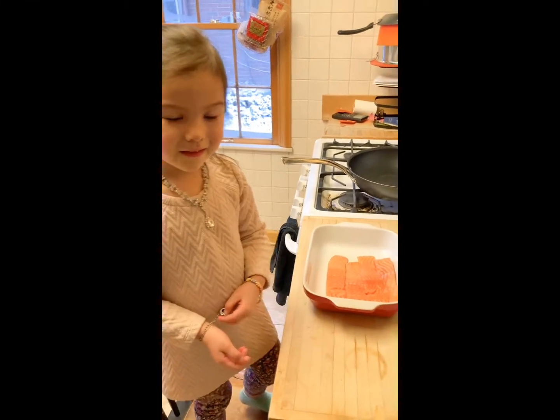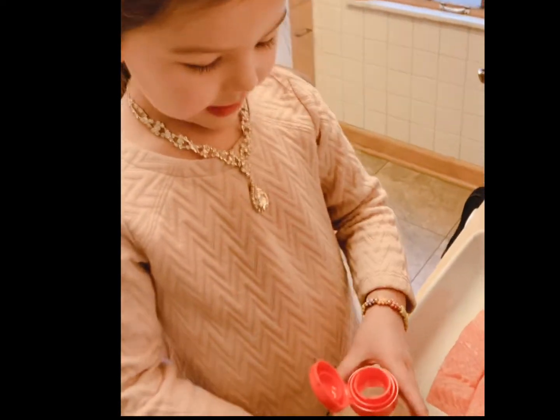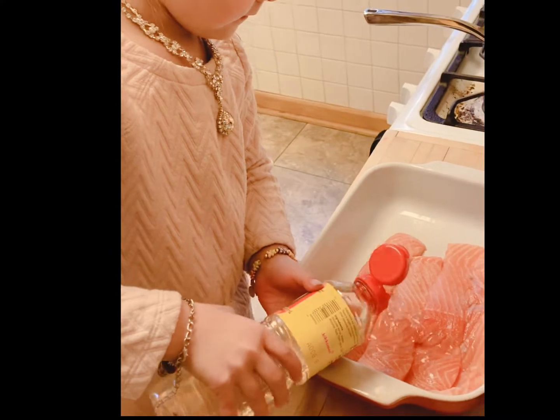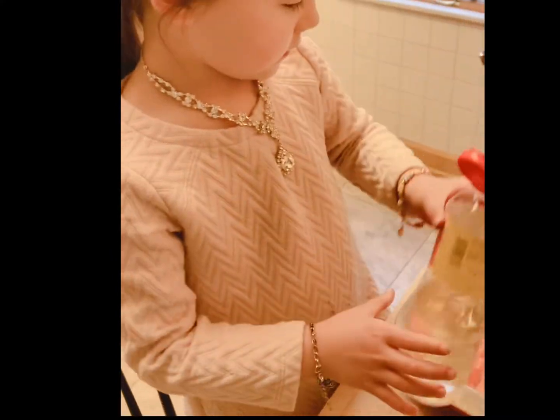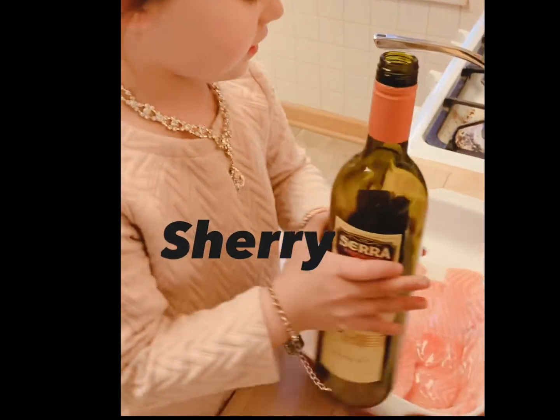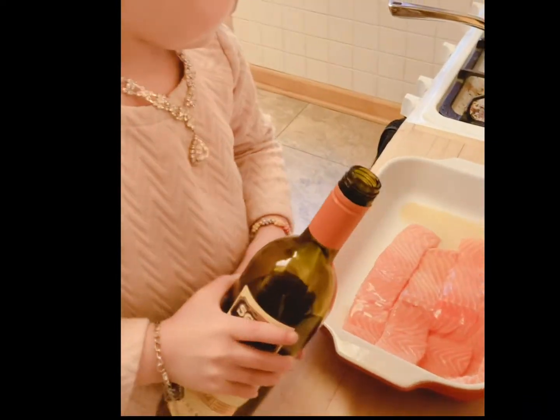Okay, what do we do? Sprinkle — okay, that's perfect. And then a little bit of sherry. Fabulous — oh, that's a lot!